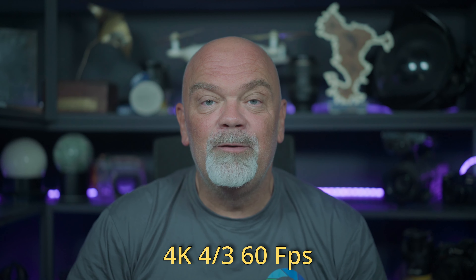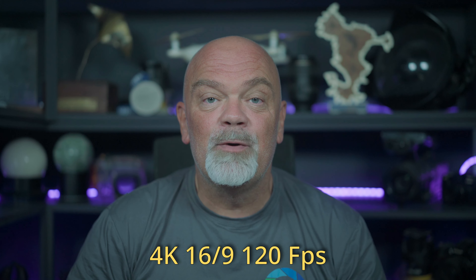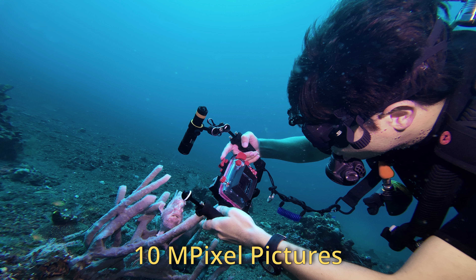The field of view can go up to 155 degrees, even though that's not what I use for my videos because it's too big. You can shoot 4K 4x3 up to 60 frames per second, and even 120 frames per second if you're filming 4K 16x9. For photo you can do 10 megapixel pictures, which is okay but not amazing.